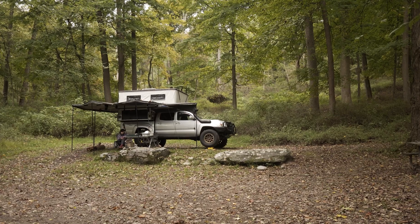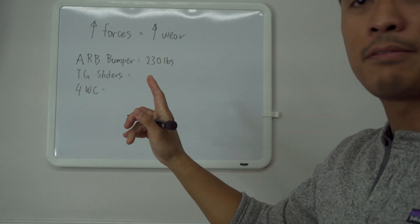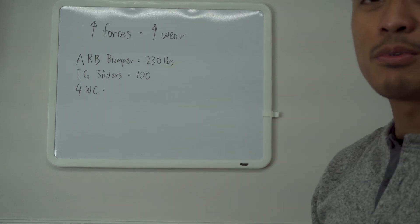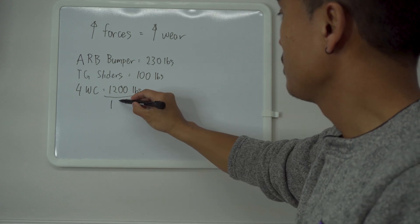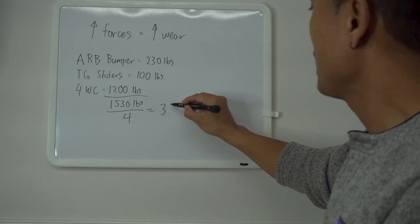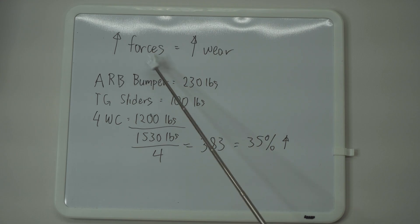All that weight you're putting on your truck — armor, sliders, winch, rooftop tent, camping gear — puts extra forces on those bearings. In my personal setup I have an ARB bumper at 230 pounds, Trail Gear sliders at roughly 100 pounds, and my Four Wheel Camper which is close to 1,200 pounds — that adds up to 1,530 pounds total. Divided by four, that's 383 pounds per corner, which is 35% higher than stock weight. Higher forces equal higher wear.